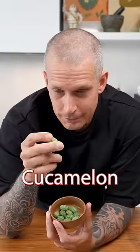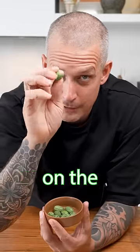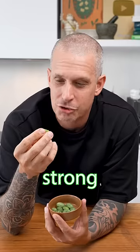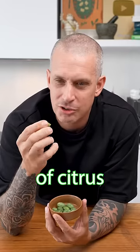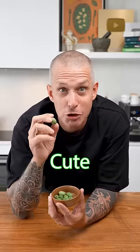This is a cuckoo melon. It's also known as a sour Mexican gherkin. Looks like a baby watermelon on the outside and a cucumber on the inside. It tastes like a strong cucumber, maybe with a little bit of citrus, and they're really tasty. Great for pickling or just shove them in your salads. Cuckoo melon. Cute.